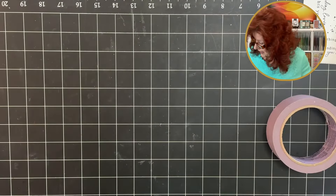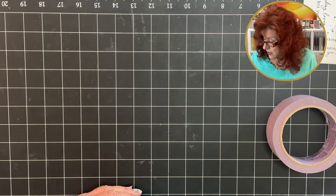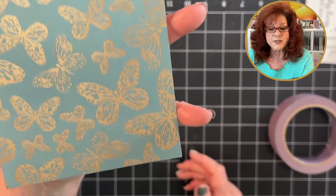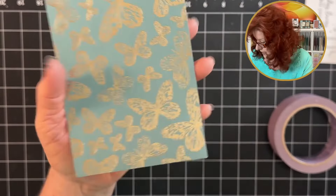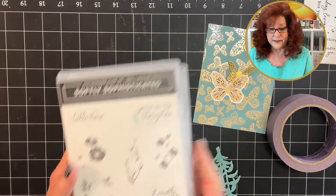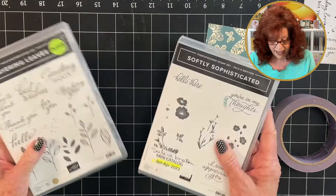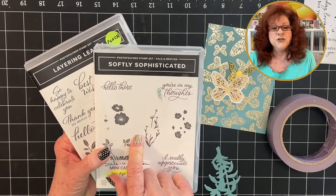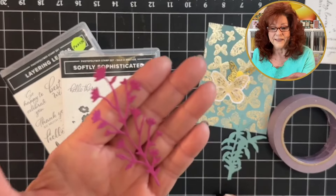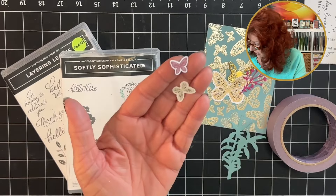The first card we're going to make is a lattice split card. There will be a link to another video below showing you other designs you can use. We're using this beautiful paper from the kit. We decided to add a little bit of flowers to go with the butterflies — butterflies go with flowers, right? The two kits we added are Softly Sophisticated, and a die that cuts out beautiful flowers. We also have some beautiful tiny little punch-out butterflies.